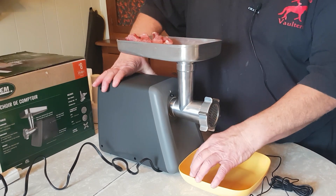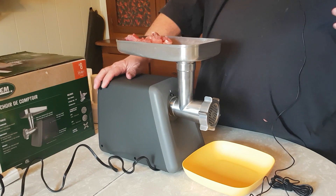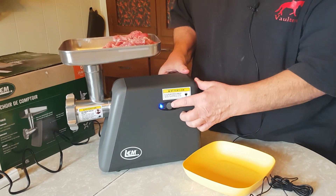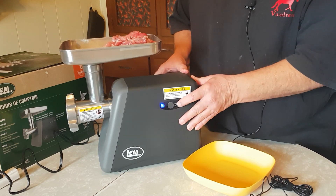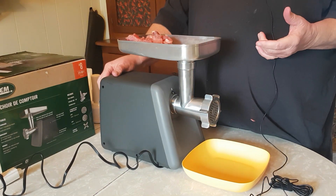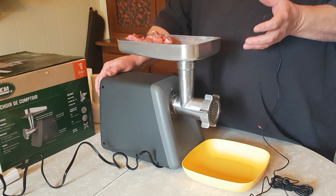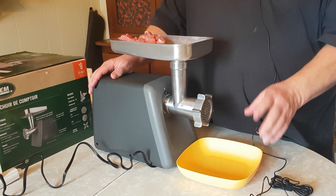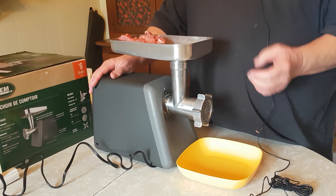I've got some pork here. The power cord is actually stored in a cavity inside the unit - you have to pull it out. When it's plugged in you get a blue light indicating power. The reverse is just a pulse. One thing you should do - and I forgot this time - is take a little spray olive oil and lightly coat the inside just to get some lubrication before the pork goes through. This pork is sirloin chops cut up, they've got some fat in them, and they're actually pretty frozen right now - we'll see how they go.